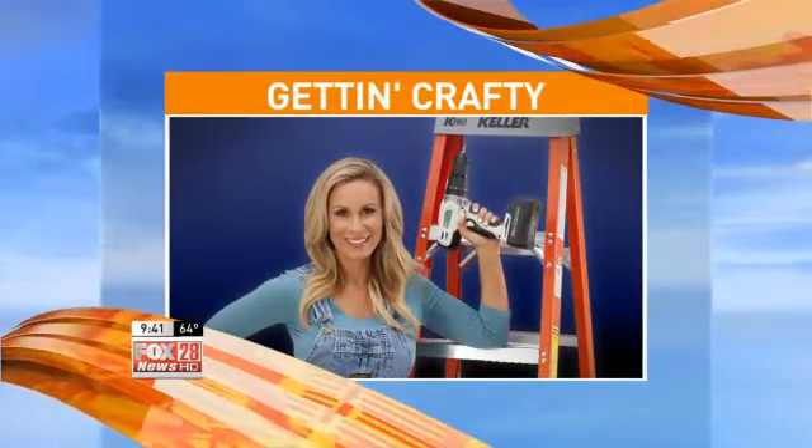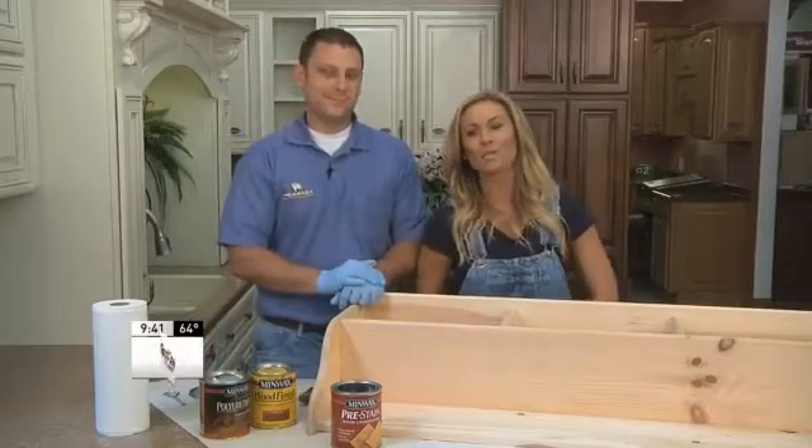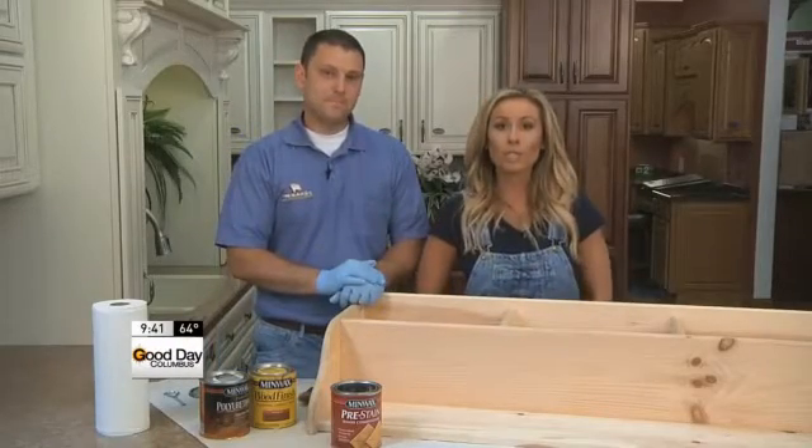Update the look of your wood furniture in just one afternoon. It is super easy. I'm here at Menards with my good friend Joey, and we're gonna do just that.